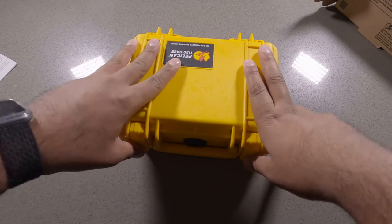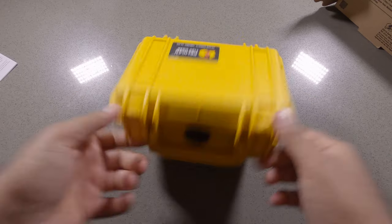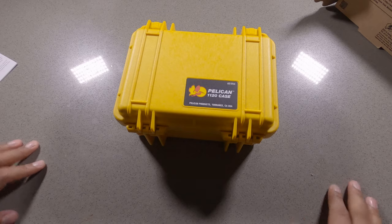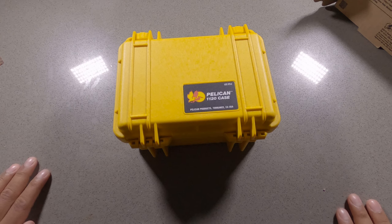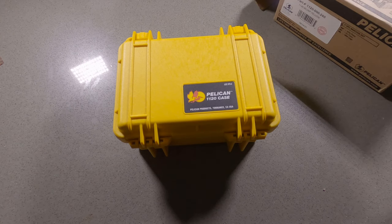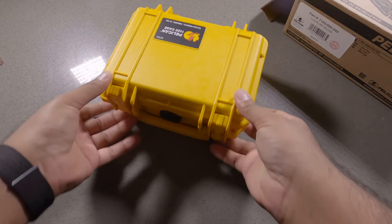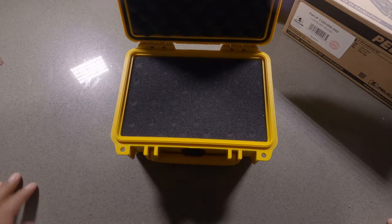I wanted something where I could use it as a carry-on type thing for all the GoPro equipment when I'm traveling. But whatever, that's what we've got going on right now. Open it up — it's pretty small, this easily fits into my backpack.